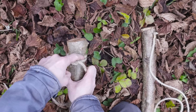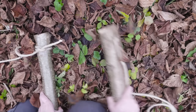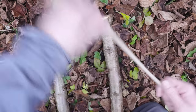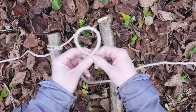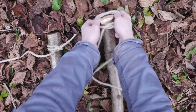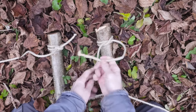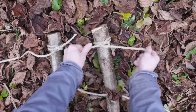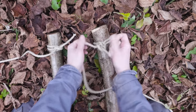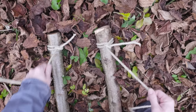So, a clove hitch secured using two hitches. And the other end is done exactly the same way. Like this. We can now begin our lashing.